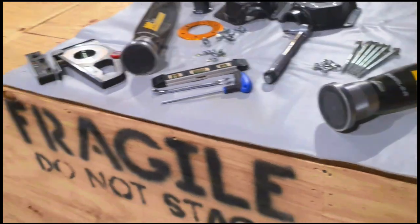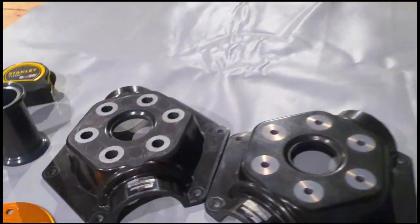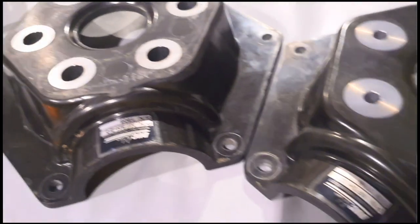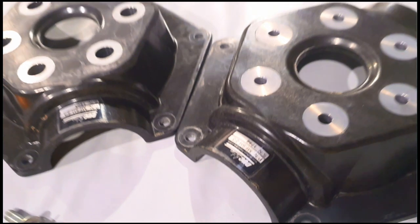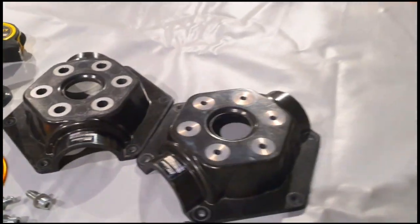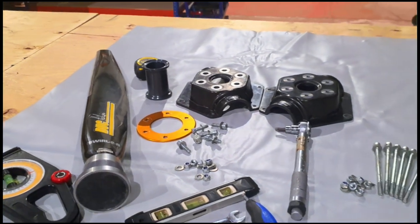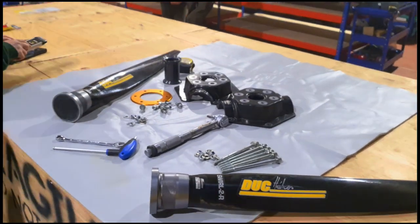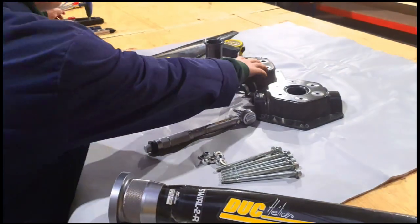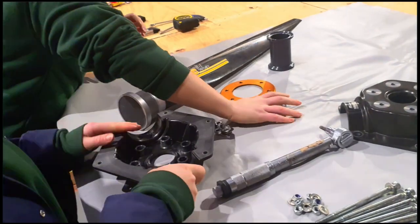The first thing these young ladies are going to do is rough assemble the prop. You'll notice on the hub that each hub half has a serial number and these need to be aligned. So when they put that together they'll make sure they're in the same way. They're also going to put the middle part of the hub together. Let's put the learning from the visit to Fontenasse in France together.